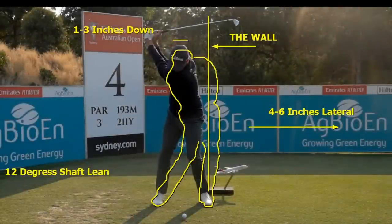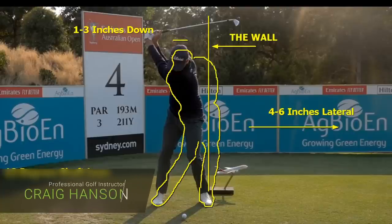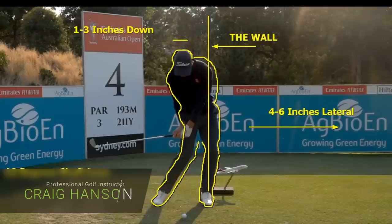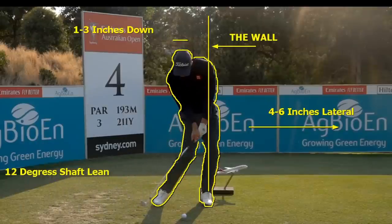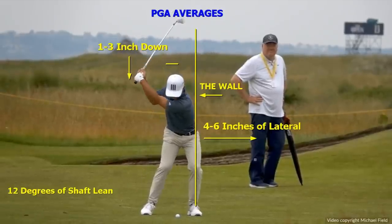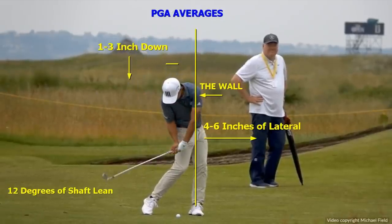Hi everyone and welcome to the compression guide — everything you need to know about compression. I'm Craig Hanson. We've been looking at professional golfers, we'll be looking at amateur players, and we're going to look at some unbelievable drills to help you improve your ball striking immediately. Working with facts and evidence-based instruction, the closer you get to these positions, the better you're going to hit it — moving through the wall, getting your lateral shift, and getting the shaft lean you need.